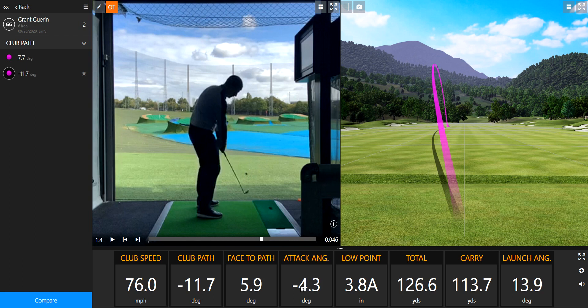Note the attack angle is 4 degrees down on the golf ball — negative means down. Launch angle is 13.9.